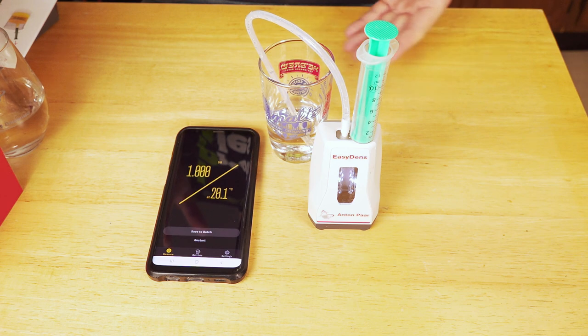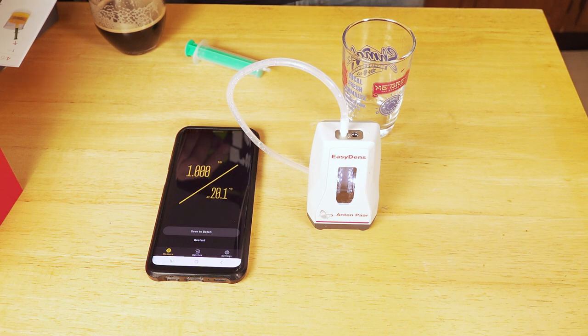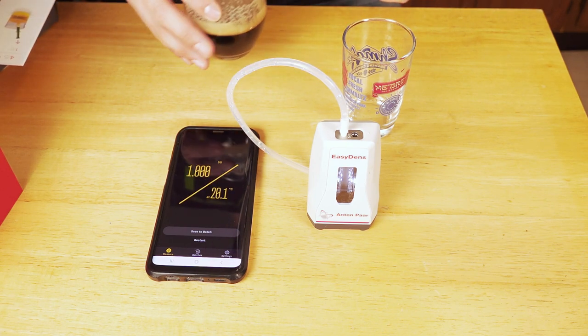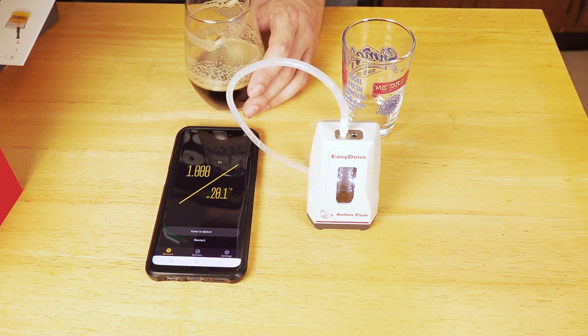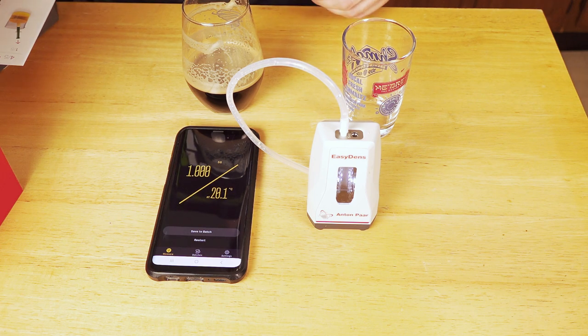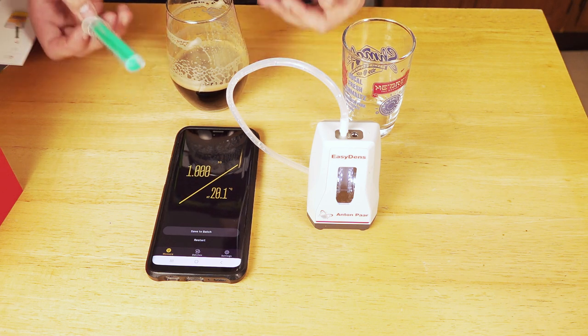All you have to do to clean this thing is take distilled water and push it through a couple times, and it's clean. Now we'll talk about the more interesting part of this, which is what you're actually going to be using it for — just measuring the specific gravity of all kinds of fermenting liquids. This is very easily done in the boil or in the mash, whatever you want, because of the temperature correction. But you can also do this post-fermentation with a carbonated beverage, though you do need to make sure you pull that carbonation out first.